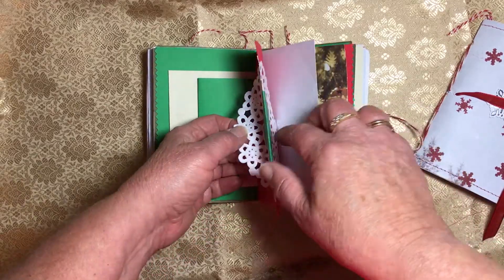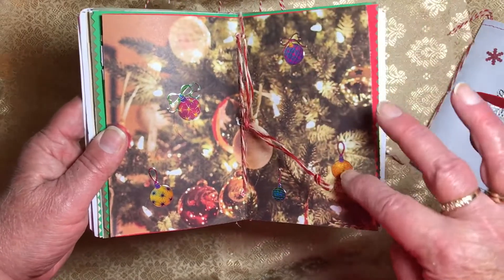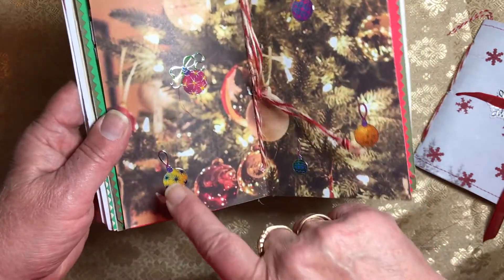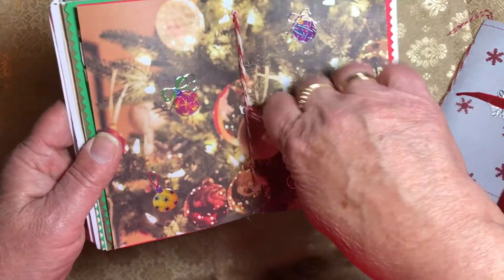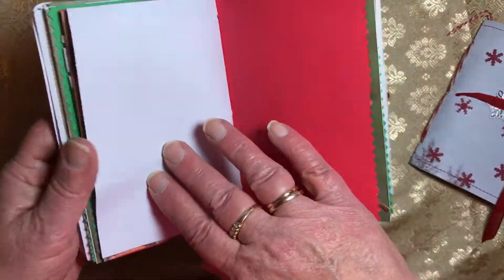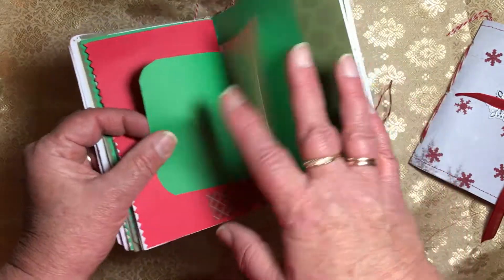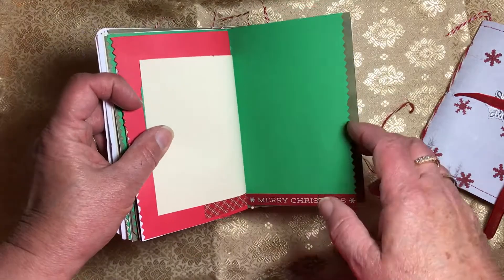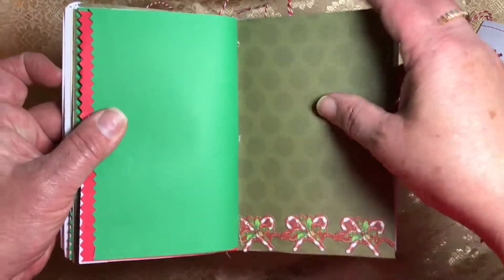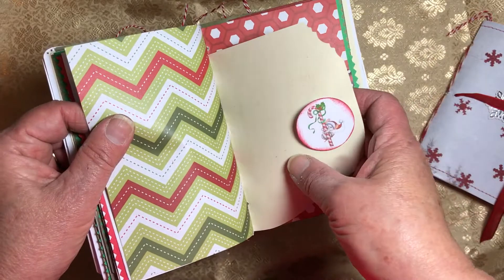Some more washi, a little tuck spot with a little Christmas ball on it, and a writing sheet tucked behind there. More writing, blank pages. Here's a little tuck spot — the other side has a center and I've attached some little metallic Christmas ball stickers to the tree. Here's the center of the signature, and this is the same paper that's on the front of the journal. More blank pages, a little washi, and a candy cane trim.